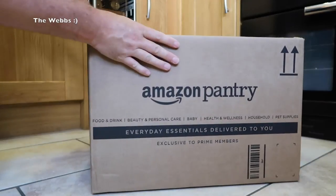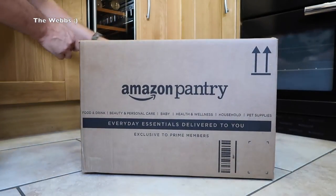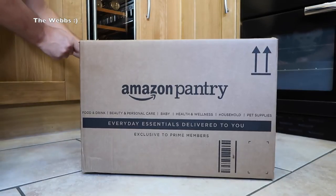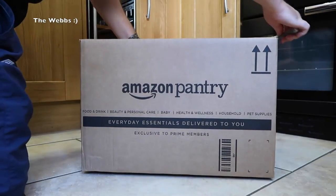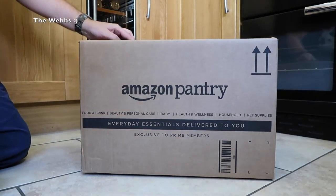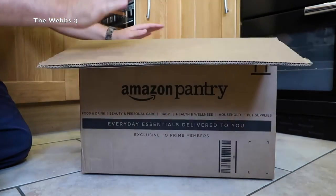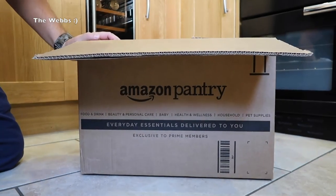Anyway, there's the box. I have a kitchen knife so I'm just going to open this up. It's got the Amazon Prime tape on it — I don't know if this is specific to Amazon Prime or not, can't remember to be honest. Opening the box up now and just lifting the camera up, so apologies for the camera movement.